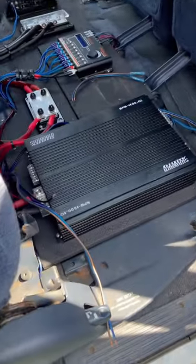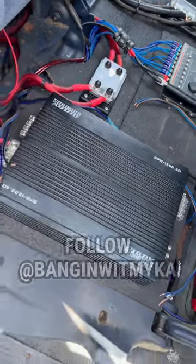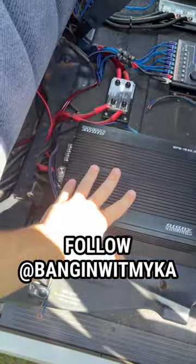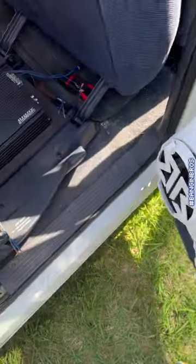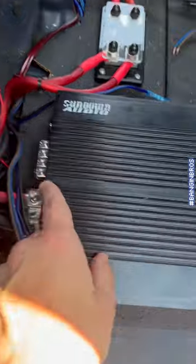Alright guys, today's project is dropping some Sundown in the Suburban on a Sunday, hanging out with Micah up in the front. The SFB 1800.5 — just tested all the channels, they work great. Each door will have its own channel, and then this channel right here is the sub output.